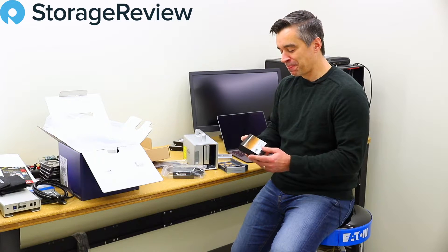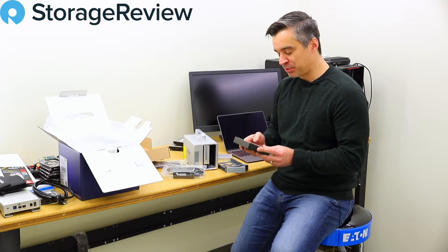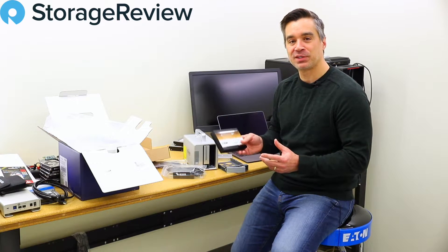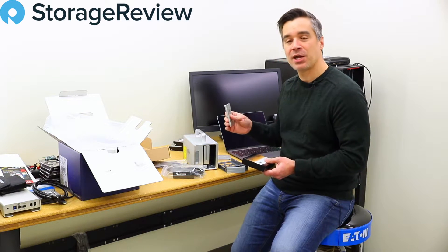Funny story — we actually had a Drobo one time and filled it up with these things. Not because they were particularly fast or impressive, but just because we could. Having a three-and-a-half-inch SSD is somehow kind of niftier than putting these in a tray or an icy dock adapter.